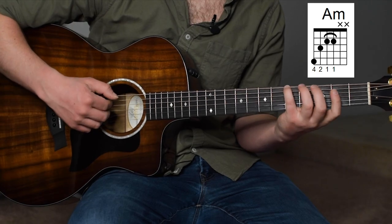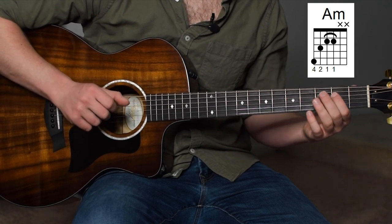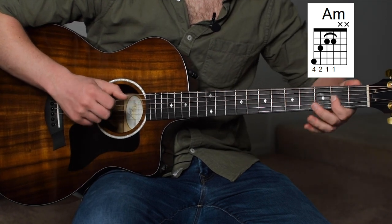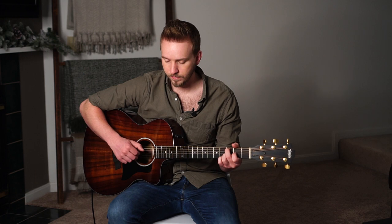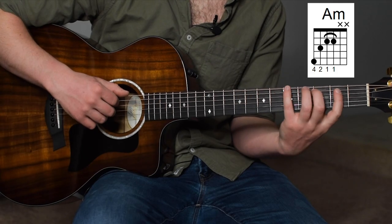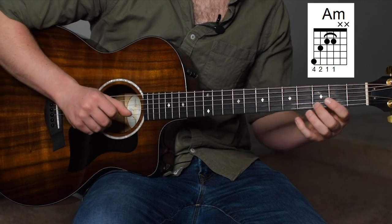The A minor triad: that's 5th fret of the low E, 3rd fret of the A string, 2nd fret of the D, 2nd fret of the G — with pinky, middle, index, index. We're going to play that A triad and then play the root again, and then we're moving on.